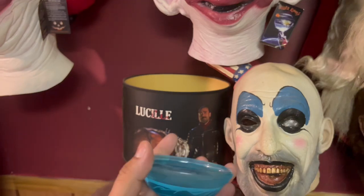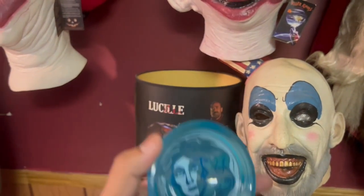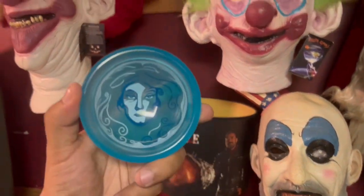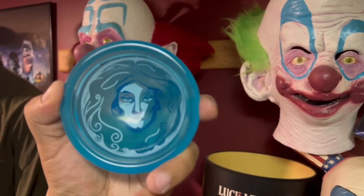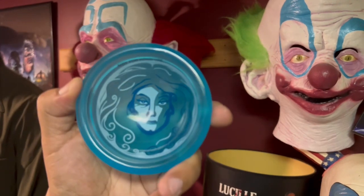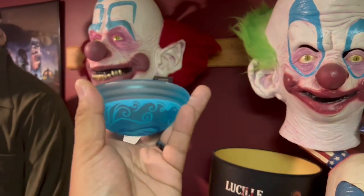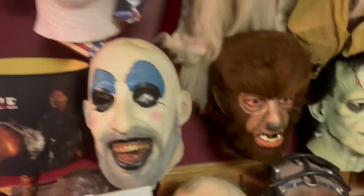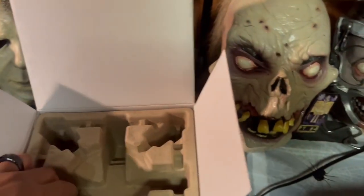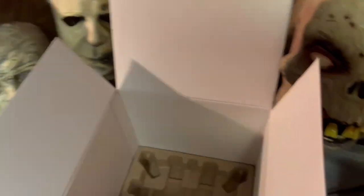Pretty cool — there's Madame Leota, a nice very beautiful blue. I'm going to put her down and hopefully I can take this out with one hand. Here's the Haunted Mansion itself — okay, I can take it out with one hand, awesome. I'm going to put this here.